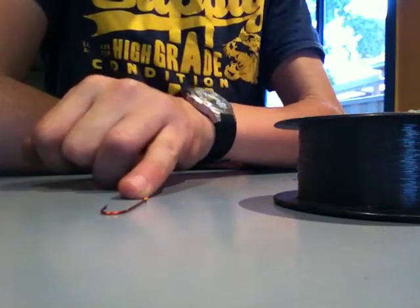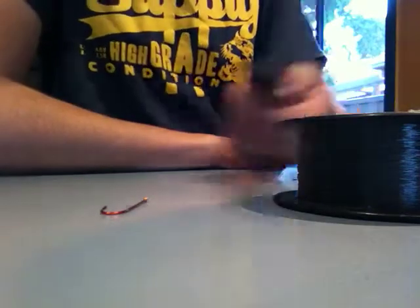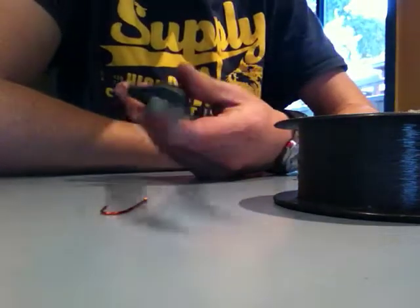Three things you need: a hook, lines — it also depends which hook you have, so a small hook means thinner line you need — and something to cut the line with. Pretty much I'm using a fishing knife.